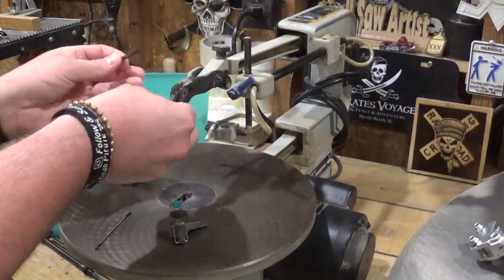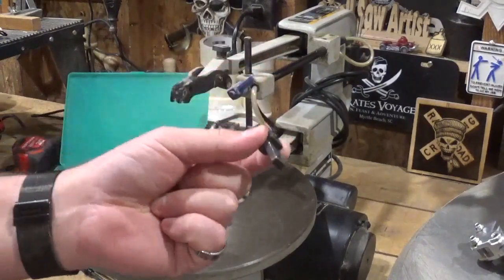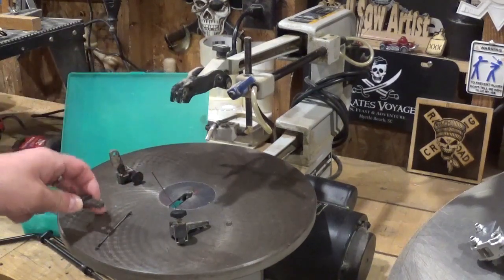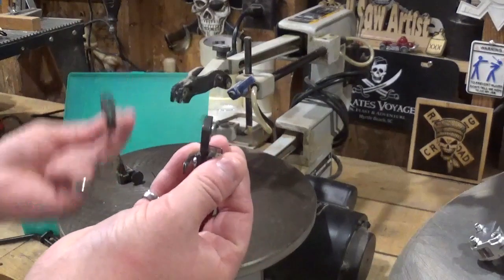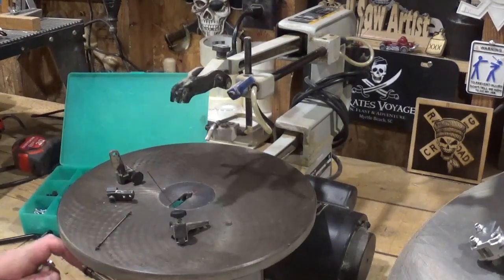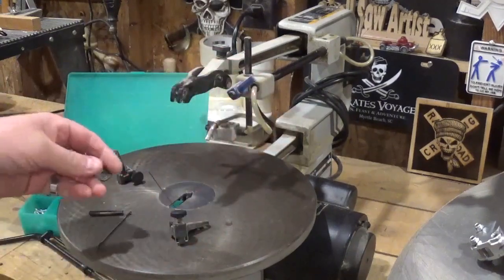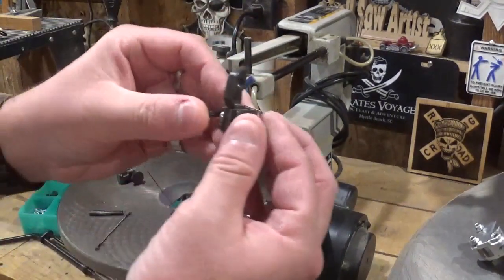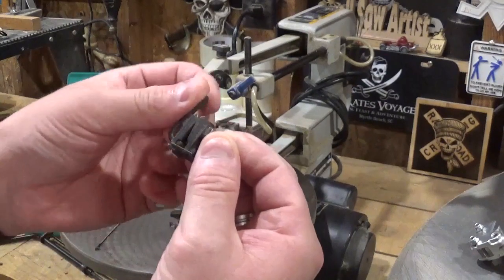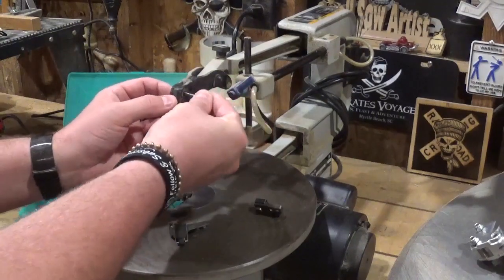I can see where a lot of people would lose enjoyment in scroll sawing really quickly having to go through that process. What came out was the Delta quick release blade clamp — you see it here. Keep in mind this is the blade chuck on the bottom arm. They never released a quick release for this style of scroll saw, and when I tried to put this one on the bottom side it would hit the underside of the table from the stroke going up and down, so you were stuck using the original one on the bottom.